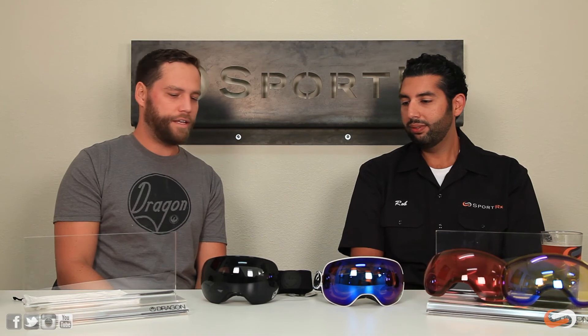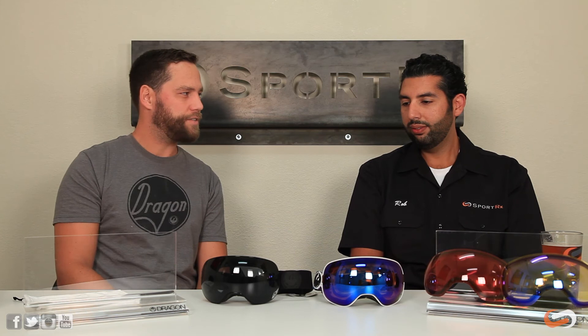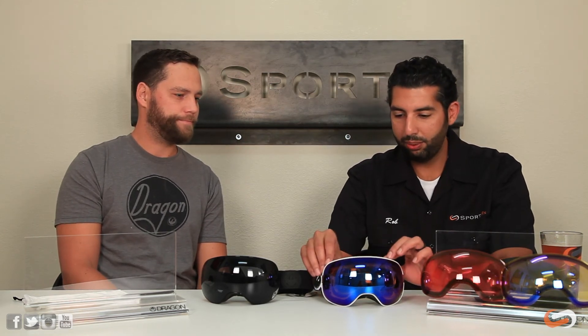Of course, they're helmet compatible and they have triple foam with microfleece on the outside. There's also an anti-microbial coating — if you're going to have something touching your face for long periods of time, especially when sweating, that anti-microbial treatment prevents skin irritation. It is very, very comfortable.